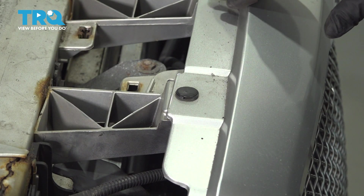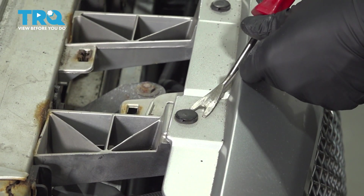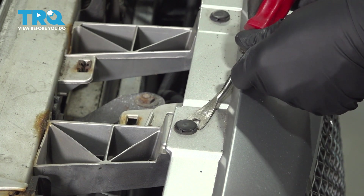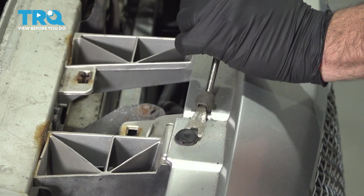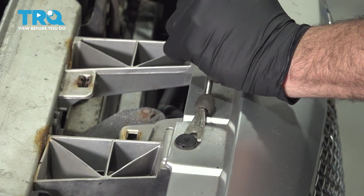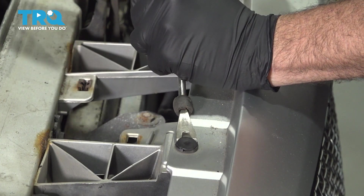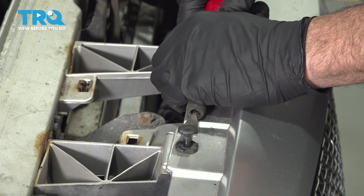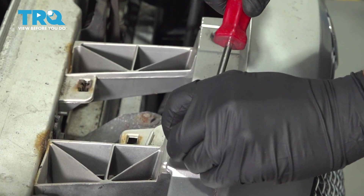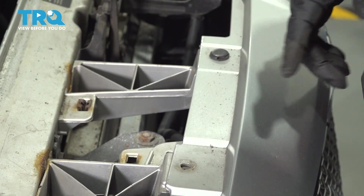Across the top of your grille you're going to have four of these plastic push pins. You want to go ahead and use your trim tool to remove those. Repeat for the other three.